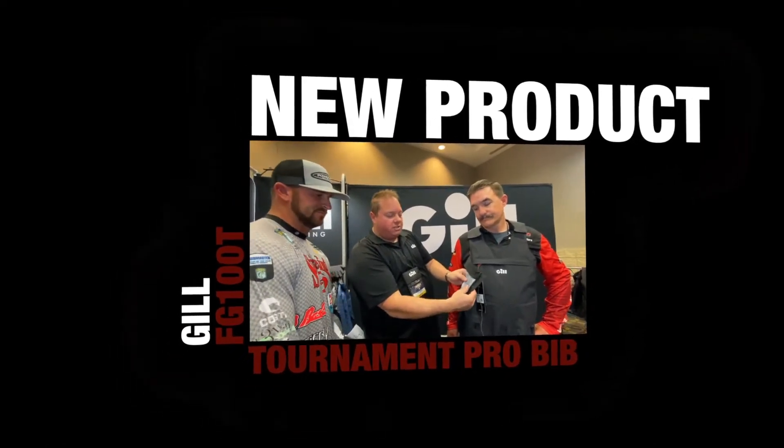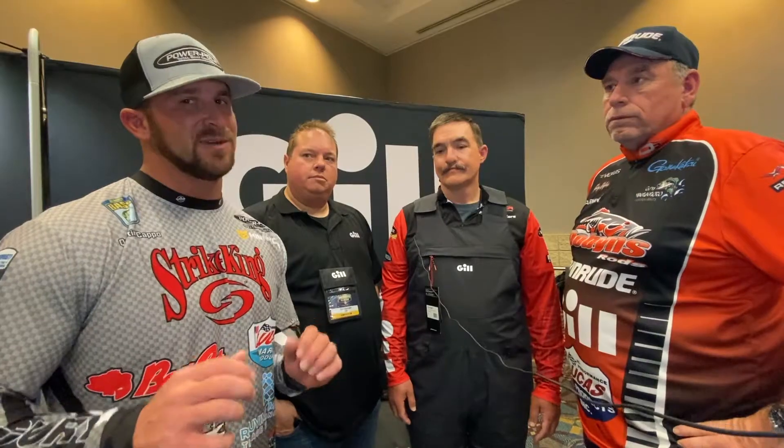Coming in June around that time, we have something really, really cool that's coming out. Marty's got it on and I just want to talk about it. Tim, can you go over what's going on here? This just goes to show what Gill does — we have the best pros available to us, we utilize them to get input and then we create these awesome products. We've got a great product development team in the UK that takes the input, and this is an example of what's coming, hopefully June/July timeframe. This is our new FG100T Tournament Pro bib, and it matches up with the Tournament Pro jacket, the FG100.